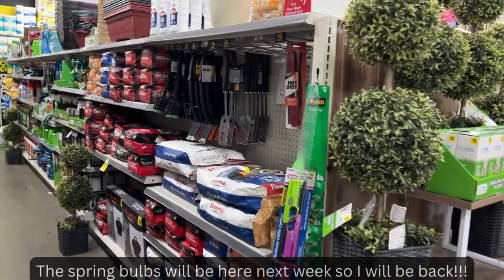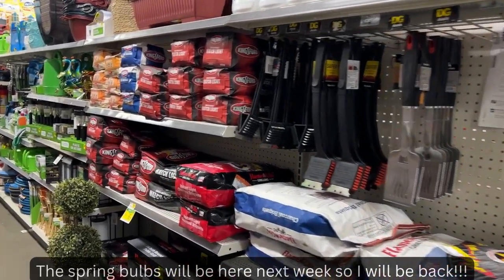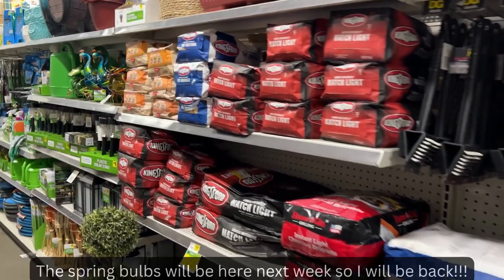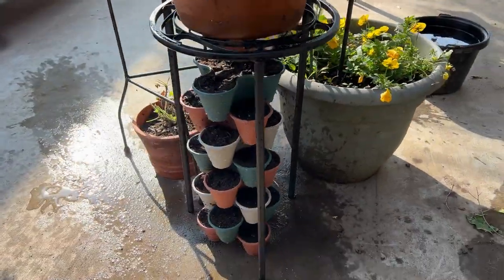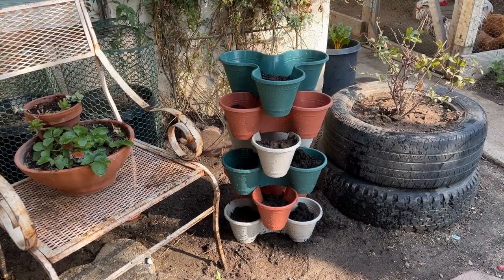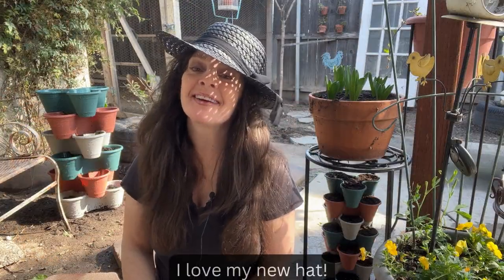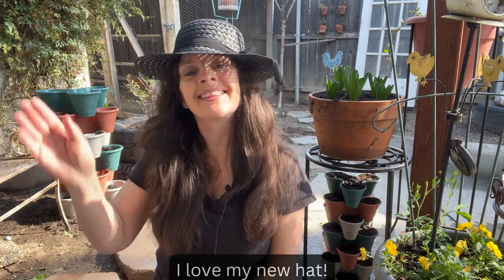So it just goes to show you that you can still start your spring garden without spending a ton of money. I'm home now and I planted my seeds in this one, and I'm going to put strawberries in this one. Well, I hope you found this video fun and helpful — thanks for watching!